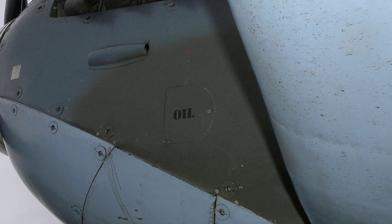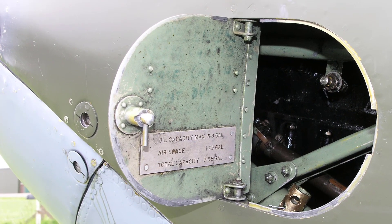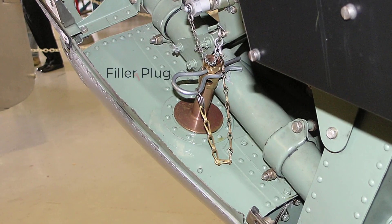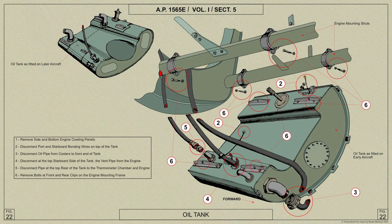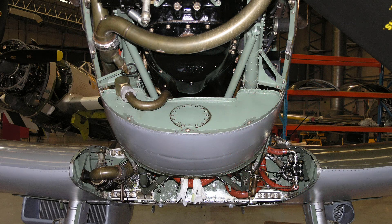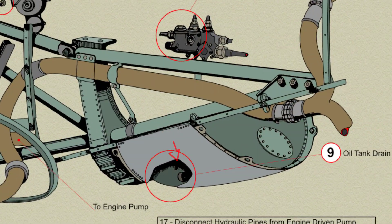The oil tank filler plug is situated on the port side, and its position determines the correct level of oil in the tank with the aircraft in the tail down position. The interior of the tank is fitted with baffles to ensure good mixing of the hot return oil from the engine with the rest of the oil in the tank. A drain plug is provided at the bottom rear corner of the tank.